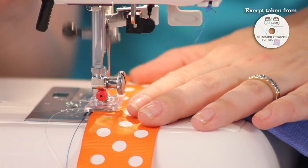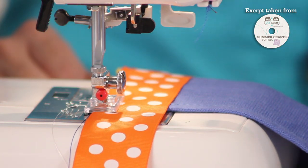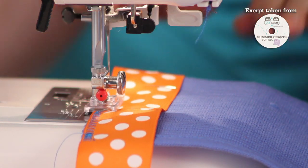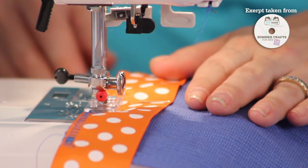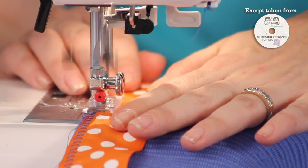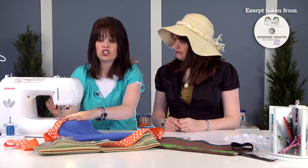Before moving forward, do a backstitch — sometimes called back-tacking. There's a button on the machine for that; if you're not sure where it is, ask an adult. Back-stitch a few stitches to make it nice and secure. Then go forward again, gently gliding the placemat through the machine — don't push it, just let it glide. When you come to a pin, remove it before sewing over it, and always keep your hands away from the needle.